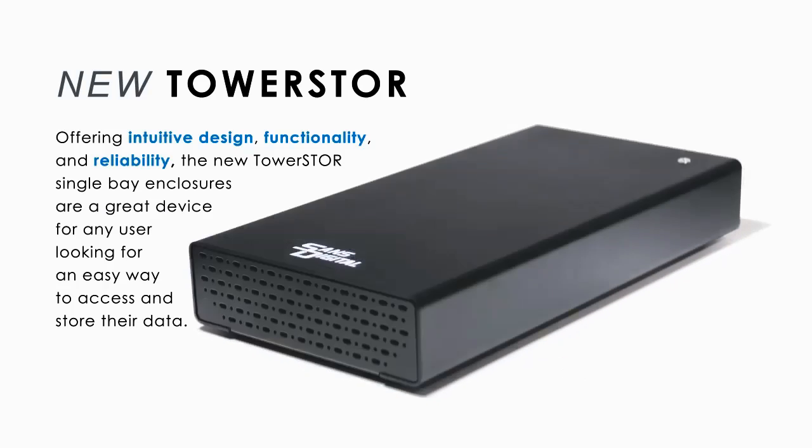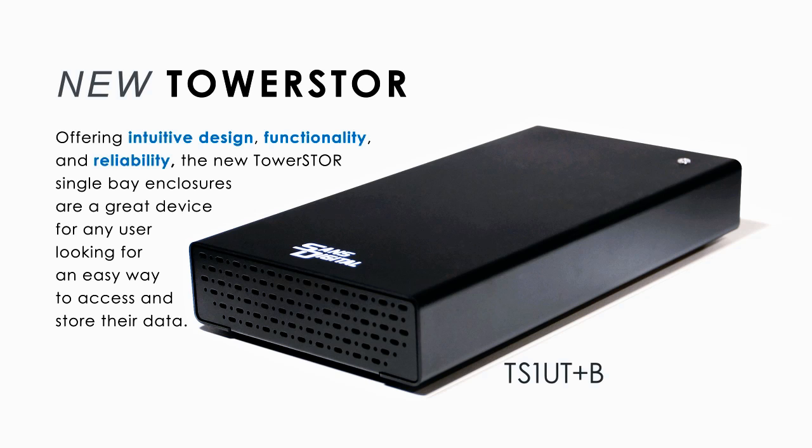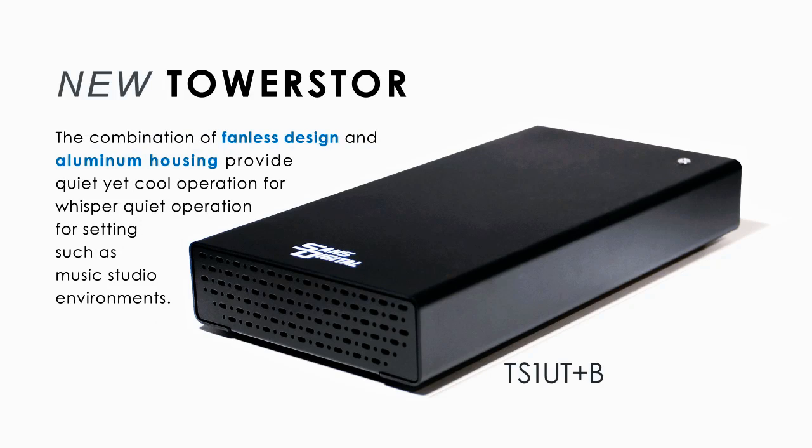The new TowerStore single bay enclosures are a great device for any user looking for an easy way to access and store their data. The combination of fanless design and aluminum housing provides quiet yet cool operation, ideal for settings such as music studio environments.